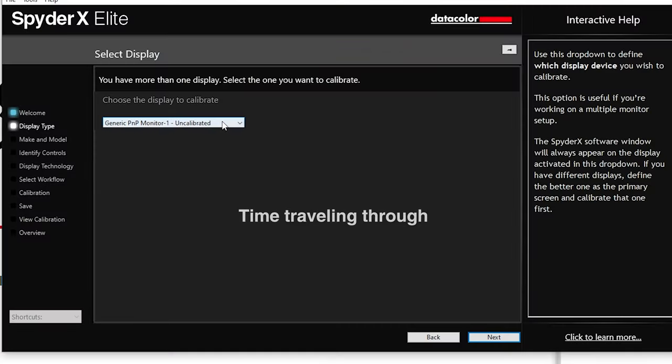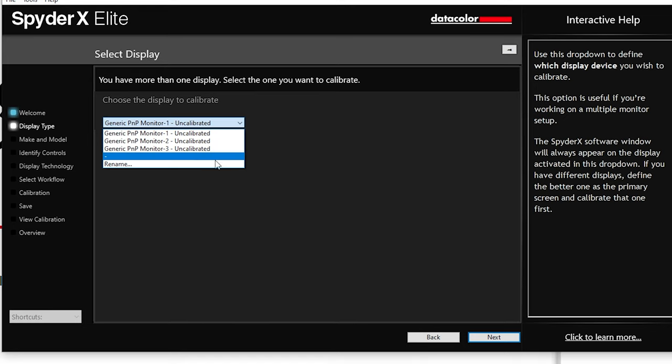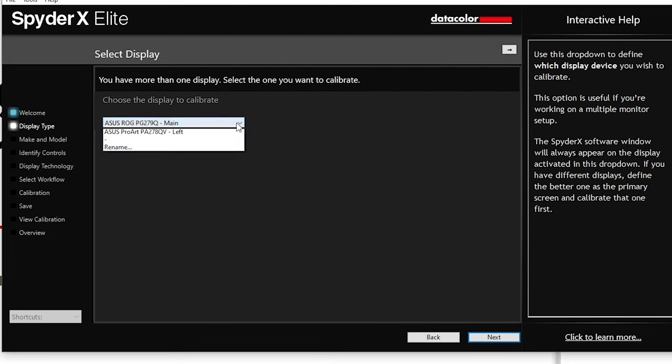Next we'll plug in the SpyderX Elite to the computer and start the software. If you have more than one monitor, the software will detect which monitor you're calibrating. Mine showed up as a generic name on my Windows computer. I renamed it to something more recognizable to me, which was helpful. If you want to switch monitors, selecting a different monitor from the dropdown in the software will go to that monitor to calibrate.